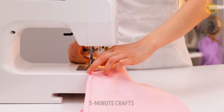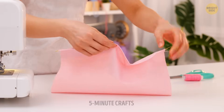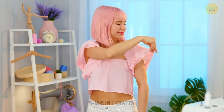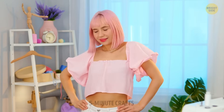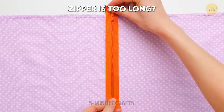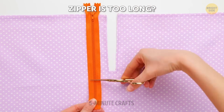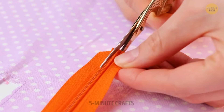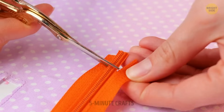Grab a wire because we're going to show you how you can upgrade any dress or top you want. Even such a small change to the sleeves makes a huge difference in the style.